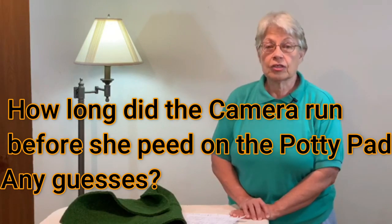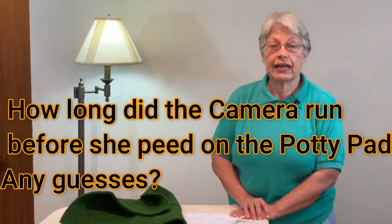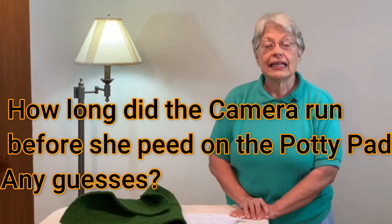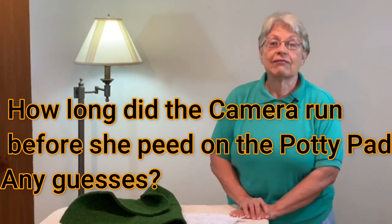This little clip shows Nikki. We're both upstairs and Nikki comes downstairs, pees on the puppy pad, then goes upstairs and finds me. We come down and I give her a treat.